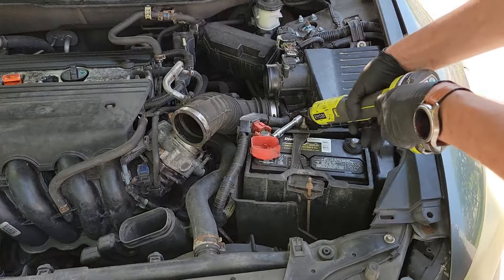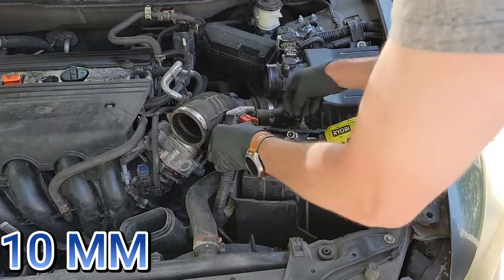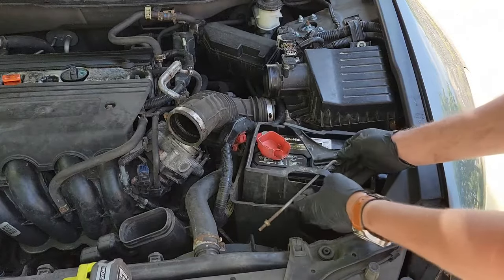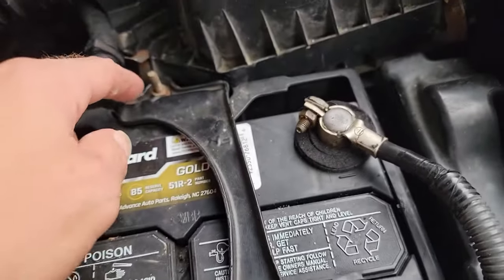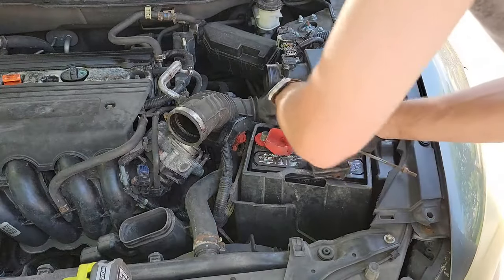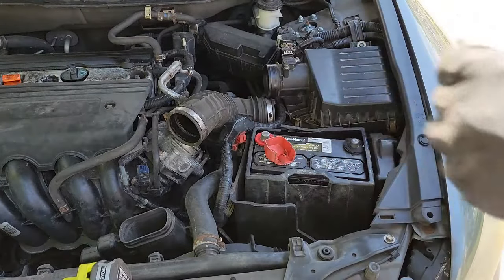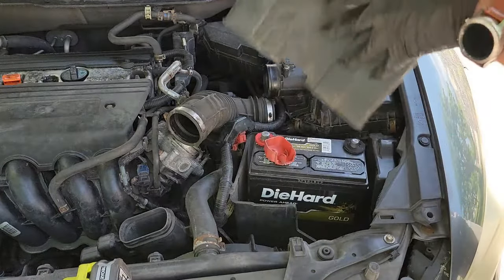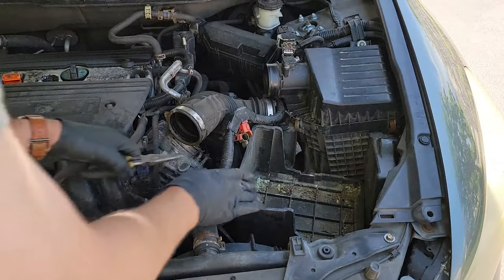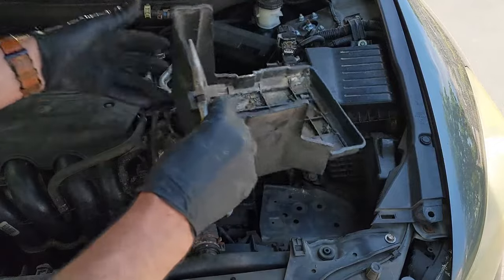Once those bolts are removed, I decided to finally remove the battery. Grab your 10 millimeter socket and loosen the positive terminal, then remove it and push it out of the way. If you don't have a bracket, you can just remove the battery without issue. If you have a bracket, you will need to either loosen the bolts on top to relieve the tension, or push down on the bracket and twist. Once you remove the battery bracket, pull the battery out. Then use a pair of pliers to disconnect the wire harness connected to the battery tray — just squeeze the plastic tab and pull away. Once that's removed, pull up on the battery tray to remove it.